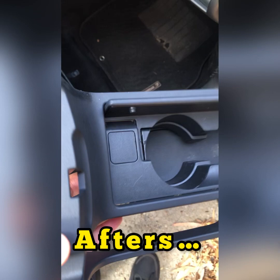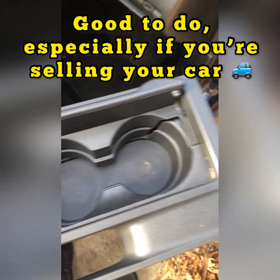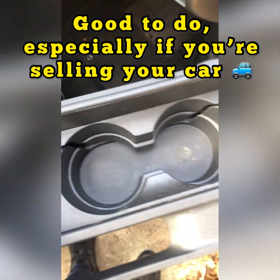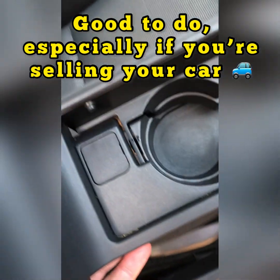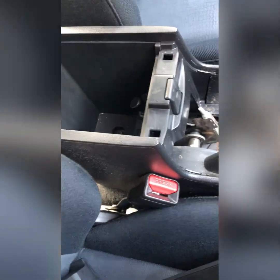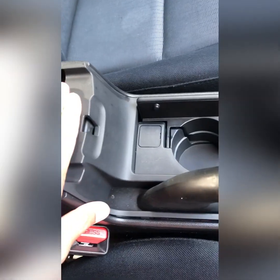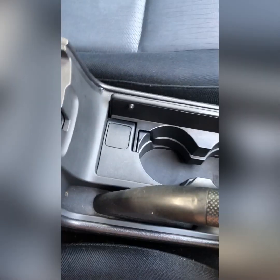Okay guys, here it is — I let it dry overnight after cleaning it. There you go, a lot better than what it was looking like. So to put it back in, pretty simple.